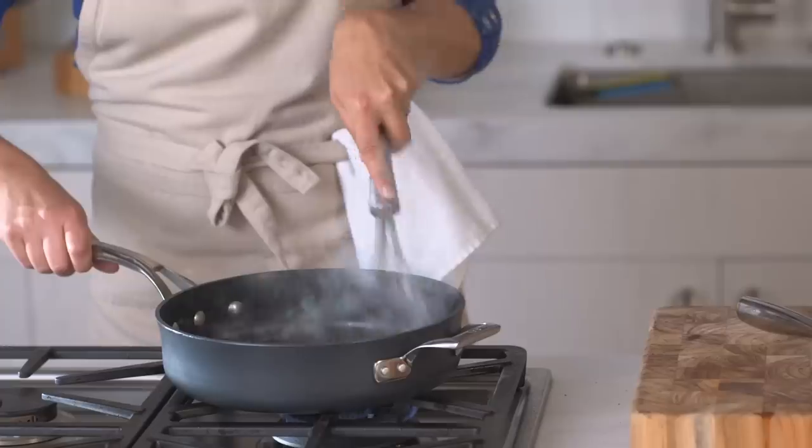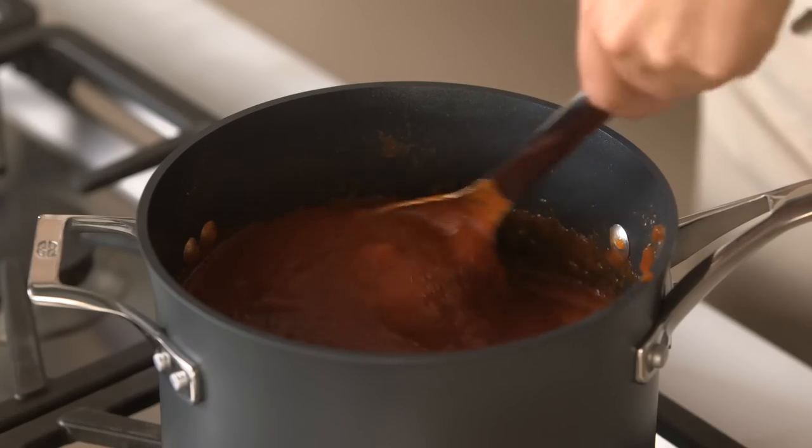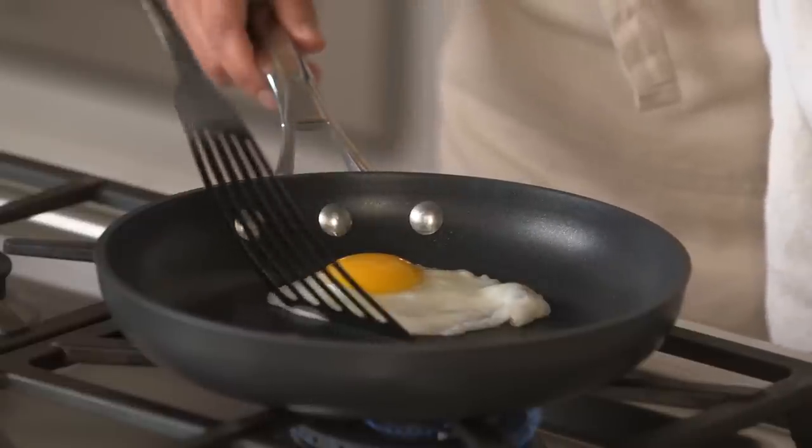The nonstick surface is like nothing Calphalon has ever offered before. It's metal utensil safe, which means that metal whisks, spoons, and even spatulas can be used with the Elite pieces without fear of damaging the nonstick surface. It's that durable.